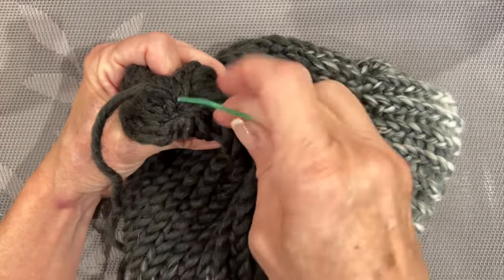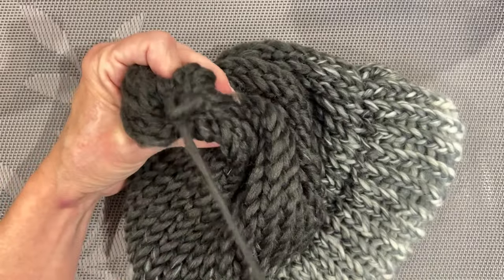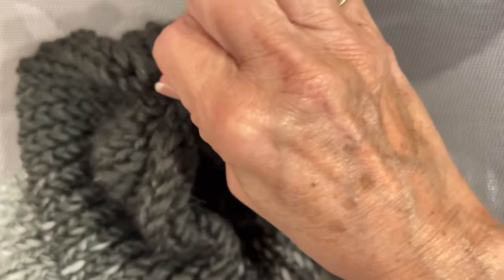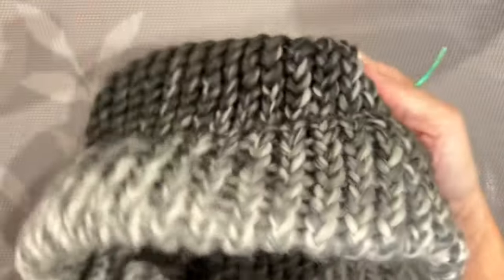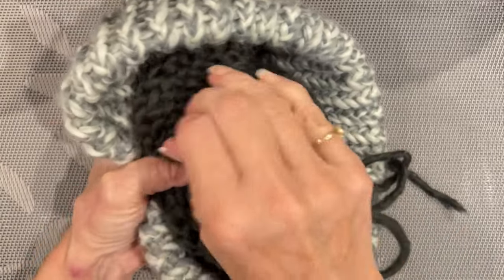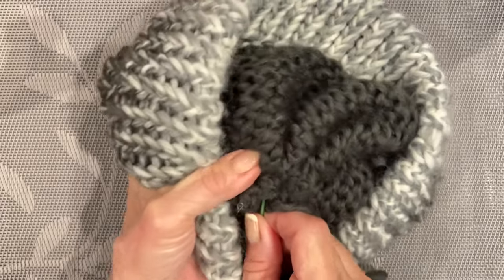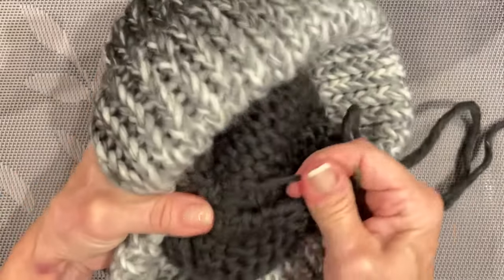Go around two or three times to make sure it's nice and secure with no gap in the closing. Then take a couple of strands and tie a firm knot, pulling it tight. Take the needle to the inside, pull it through the stitches on the top to hold the yarn in place — since it's a single-layer beanie there are no two layers to weave between. Then cut it off.